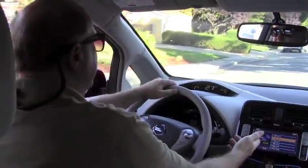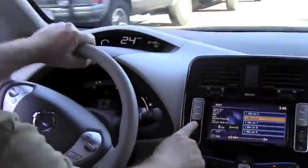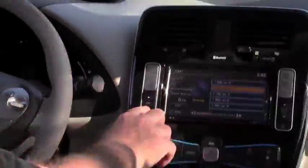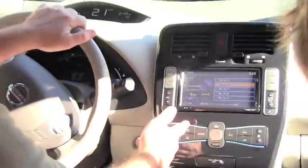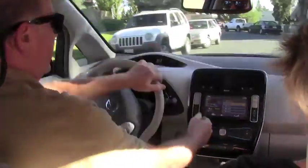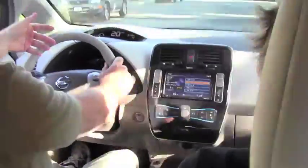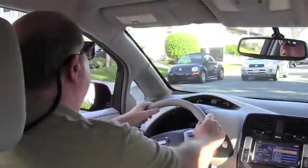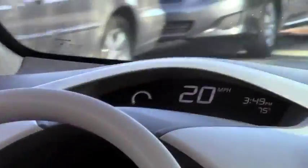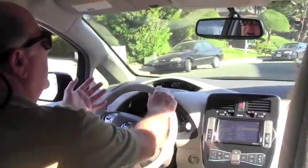The Nissan Leaf has a control system here. For example, here's the XM radio stations — my favorite is the 60s. The controls are pretty intuitive. You have a mode button, and you can adjust your temperature up or down. The speedometer right in front of you shows your miles per hour, the temperature, the outside temperature, the date and time. Everything is easy viewing.